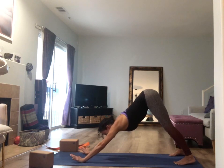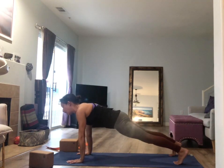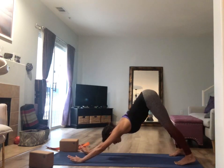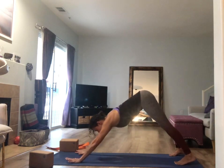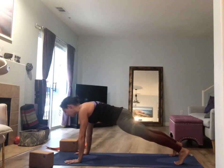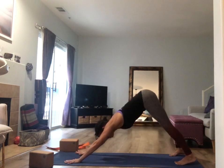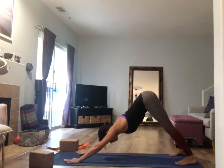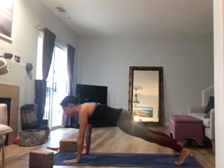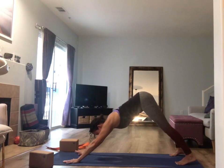As you inhale, shift forward to the top of a push-up, stacking your shoulders above your wrists. As you exhale, lift your hips up and back into downward facing dog. Just like in the beginning, five rounds. Inhale, shift forward, cultivating awareness. As you exhale, use all of the muscles in your entire body and all of your awareness to move your hips up and back. Do that three more times at any tempo that feels right — and seeing fit doesn't come from your intellect, it comes from the intelligence of your breath.